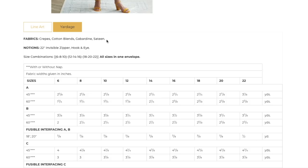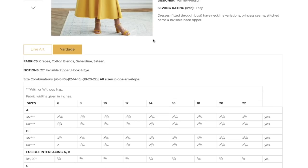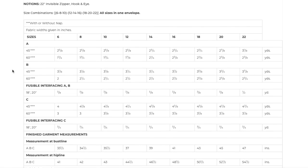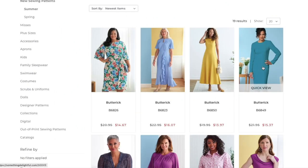Recommended fabrics are crepe, cotton blends, gabardine, and sateen — more structured fabrics, which I appreciate even for a summer collection since you can do a cotton-linen blend. You just need an invisible zipper and a hook and eye. All sizes 6–22 are in one envelope, which I love. Finished bust is 33.5–47 inches and finished hip is 41–54.5 inches — so the hip is quite generous while the bust is pretty fitted, just like a true fit and flare.